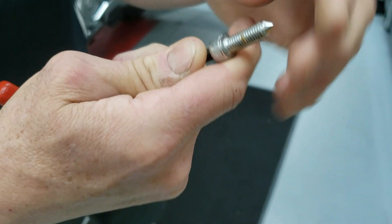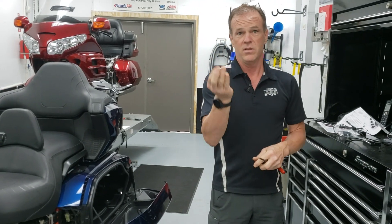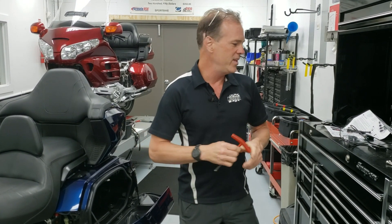These Show Chrome bolts are not good — this bolt looks stripped, it's just not machined properly. While Show Chrome makes a lot of good products and we use many of them here at our shop, this is not one of them. It's actually one of the things that compelled me, when I saw so many stripped-out holes from people who had bought those, to say it's time for us to get a proper bolt made before this gets any worse.